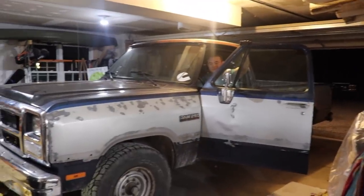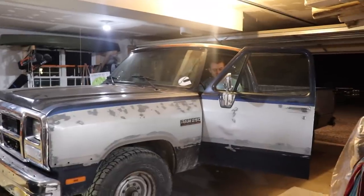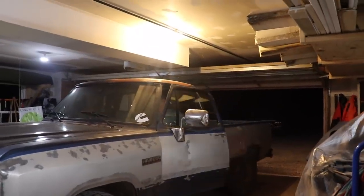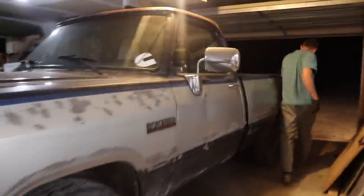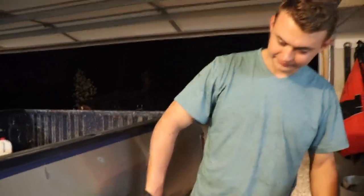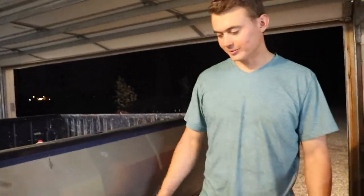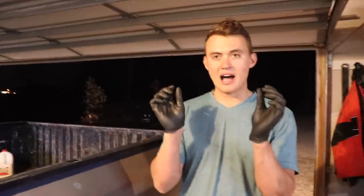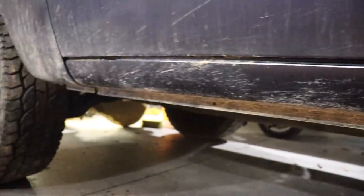He's asking $500 OBO - it's got about 190,000 miles on it and it's 99 percent rust free. The only rust on the entire truck is a little tiny strip on the rear driver's side bed fender. The frame has literally not a spec of rust, and everywhere else on the body is clean. Even where they crimp the body panels together - usually the first things to go - the paint is still on there.